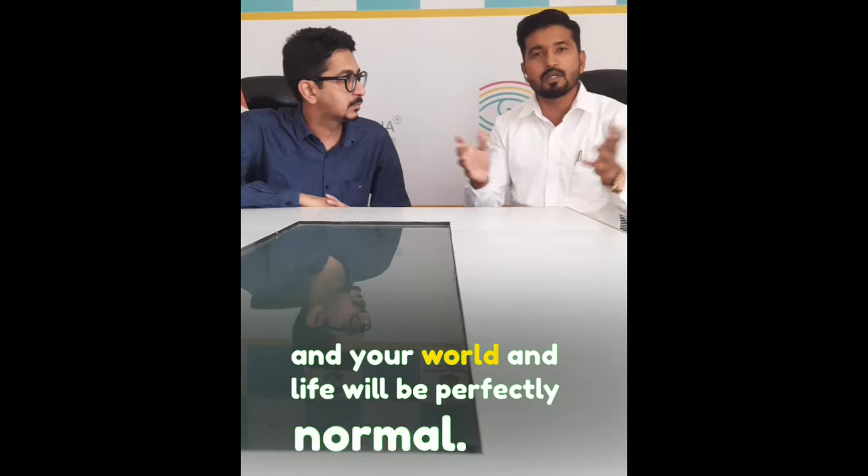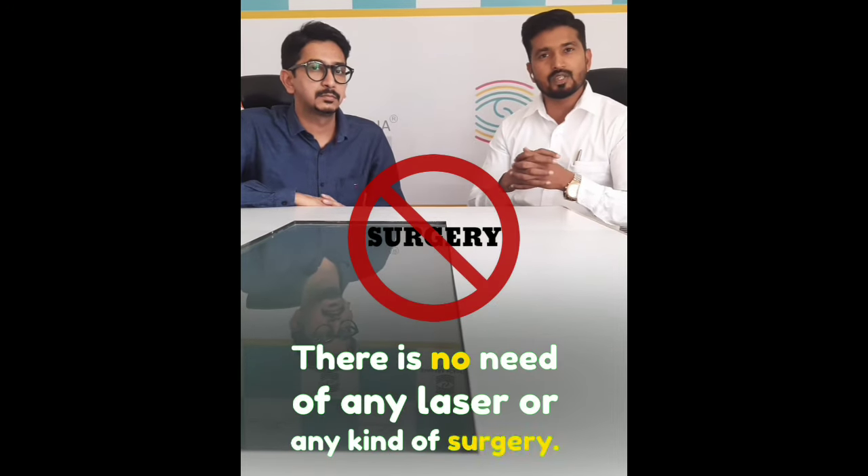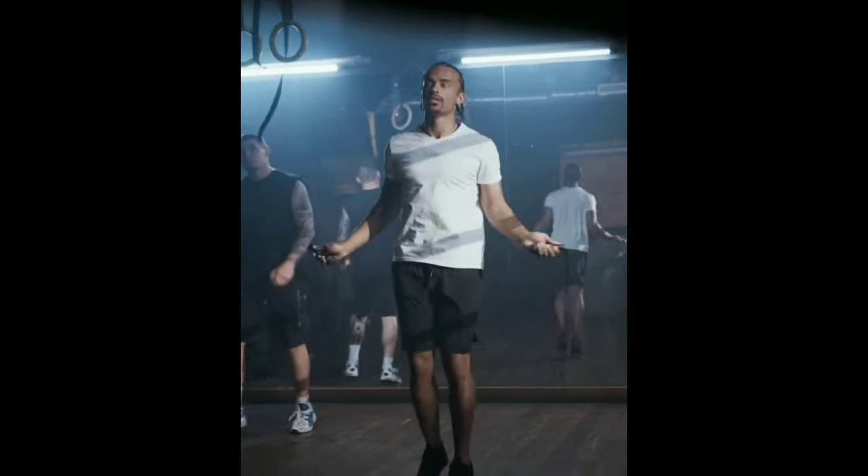You can remove the lens and your world and life will be perfectly normal. If you don't have any lens problem, you don't wear any spectacles, you don't need any laser or surgery. It is a good way, especially if you have an active lifestyle or any sports activities — these are orthokeratology lenses.